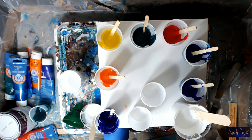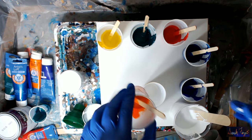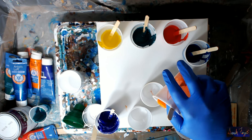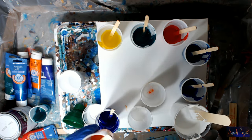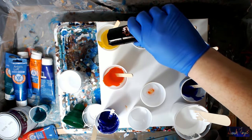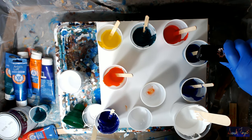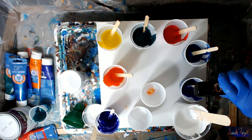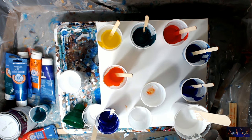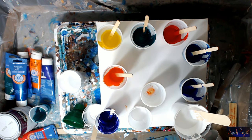We'll have one that starts with the orange. The orange won't have any dimethicone in it, but I'm going to add that to all the others - just a few drops. There's no dimethicone in the orange, but that's okay. I'm going to quickly change this glove out for one that doesn't have dimethicone on it - I almost forgot that! I would have done the painting and wondered why I didn't get any cells.